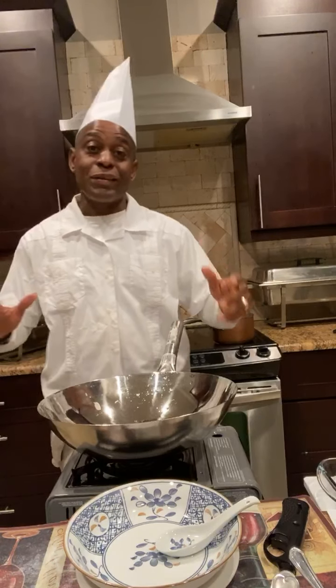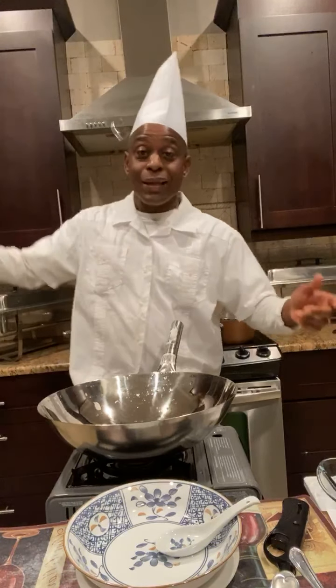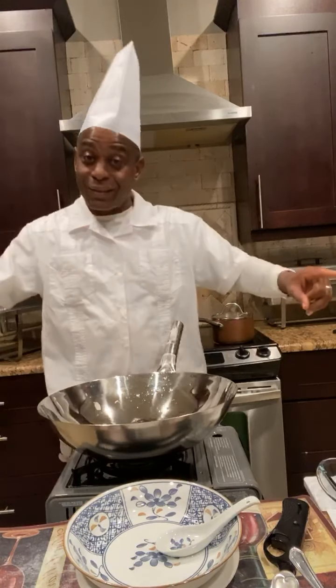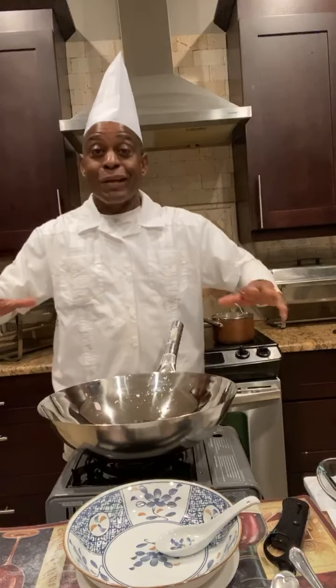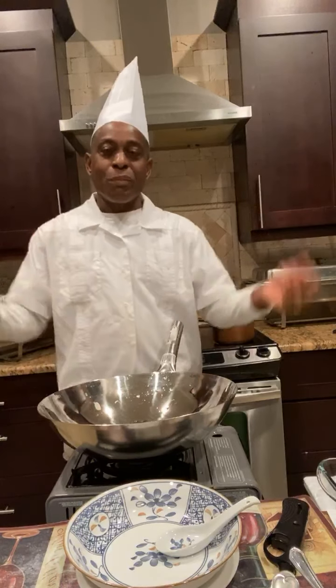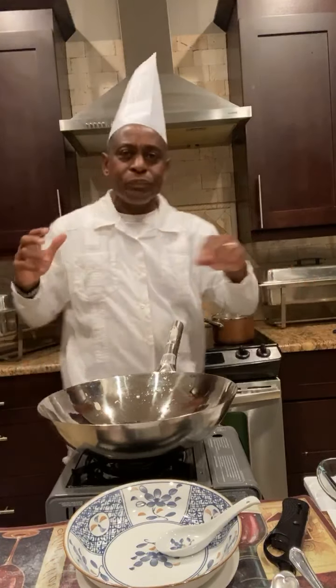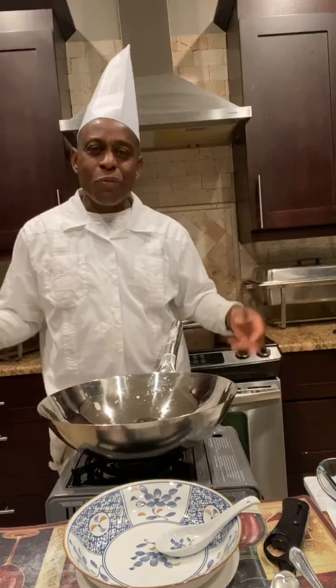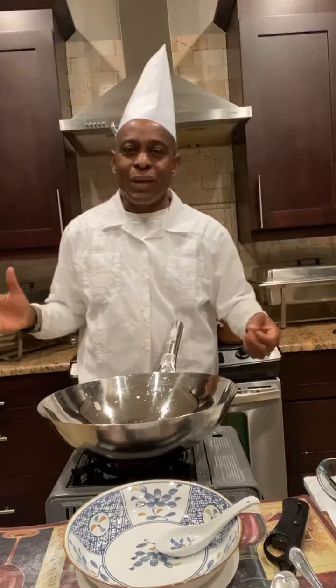I used to work at this Chinese restaurant back in the days. This was the Jade Garden in Kingston, Jamaica. It was one of the best, if not the best restaurant in Jamaica — the best and most expensive. And egg drop soup was one of my favorites.